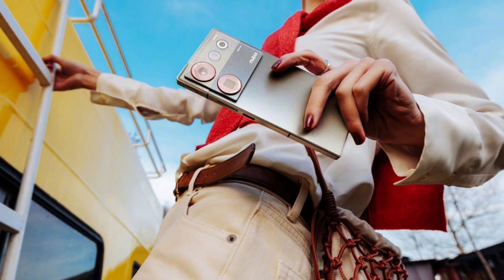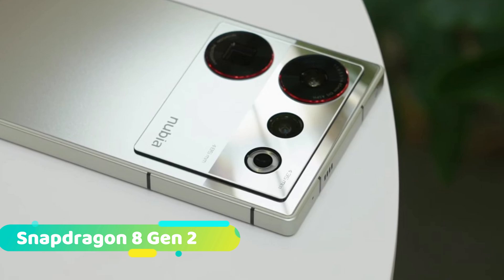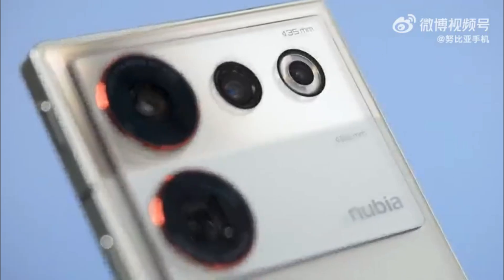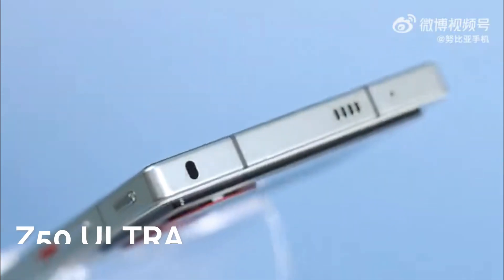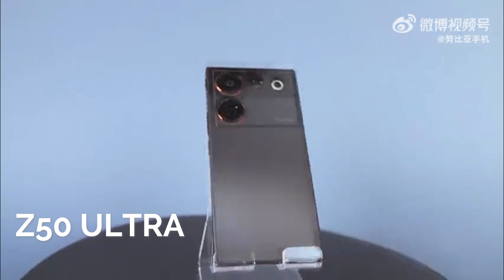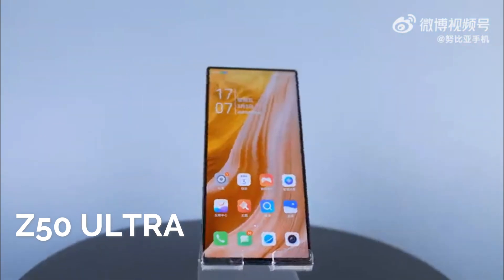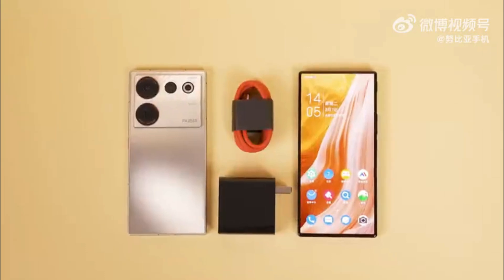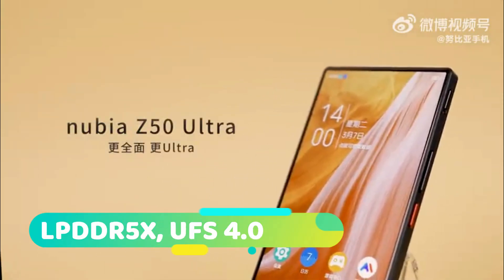The Nubia Z50 Ultra has a Qualcomm Snapdragon 8 Gen 2 processor inside. Memory sizes range from 8GB to 16GB, and storage from 256GB to 1TB. The entry-level configuration uses LPDDR5 and UFS 3.1 for storage, while the higher-end configuration uses LPDDR5X and UFS 4.0.